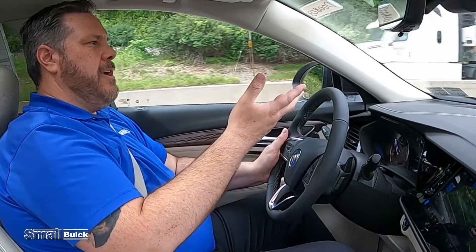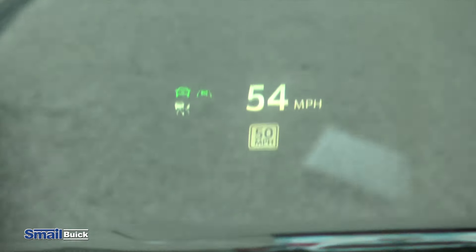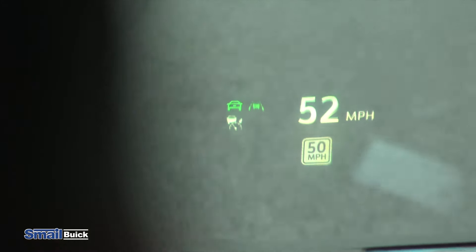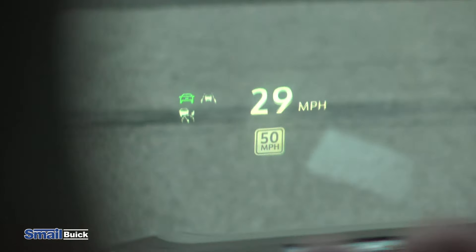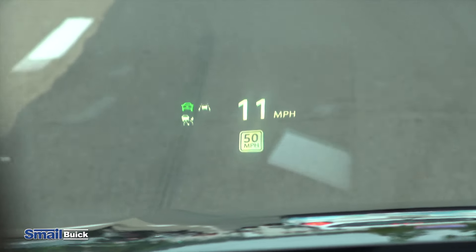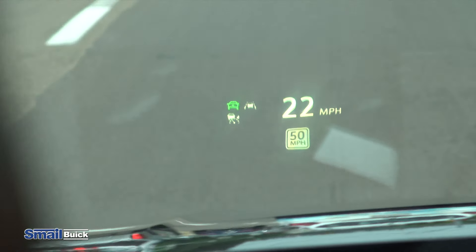So we've got the heads-up display up here, and there are a couple of different settings. Right now you're going to see your speedometer — below that you're going to see the speed limit of the road you're driving on. To the left, you see the little white indicator with the car and the little speedometer showing your adaptive cruise control. Above that, you're going to see a little outline of a green car to the left — that's your forward collision, showing it's picking up the vehicle in front of you. To the right, you have your lane keep assist. When it's green, it's activated. When I slow down below the speed where it activates, it turns white just to show that it's on but not active.